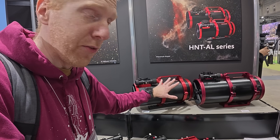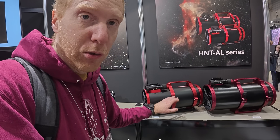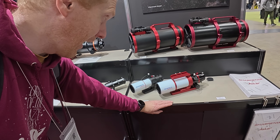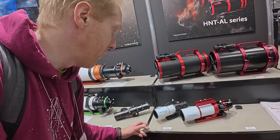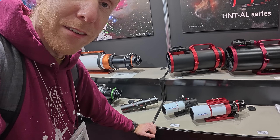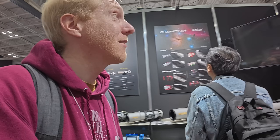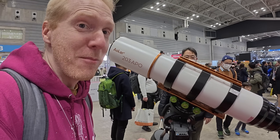Then there are the hyperbolic Newtonian telescopes — the HNT series, which are f/2.8. I've never tested those but I've heard they're a nightmare to collimate, so I probably won't try them anytime soon unless they release a pre-collimated version. Down below there's one of the telescopes I really liked: the version 3 of the 61 EDPH, and next to it the 50 EDPH — tiny and cute, just like the FMA 80, 180, and FMA 135. That's basically the small Askar booth, but the booth is small while the telescopes are large!